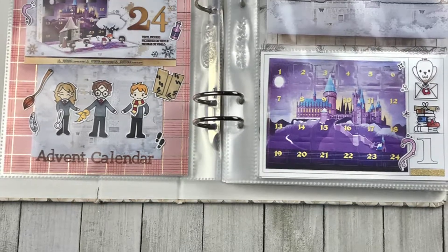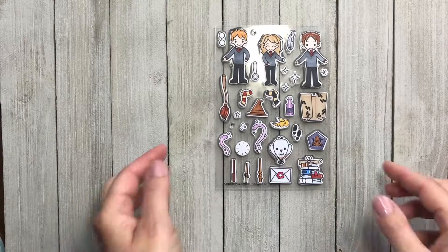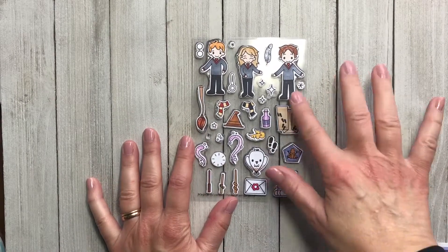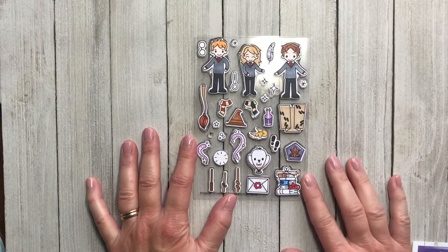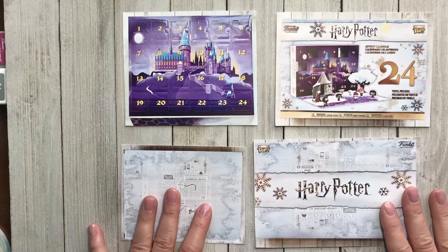Hi, this is Christine for Trinity Stamps. Today we're going to work with the Magical Wizard stamp set. Here I've colored it ahead of time — I'm not great at coloring so I like to do some of that ahead of time instead of being watched.